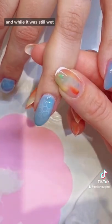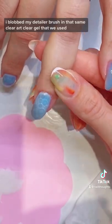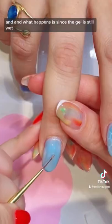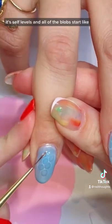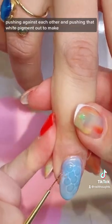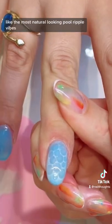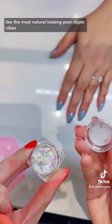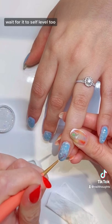After curing, put a layer of that white we made, and while it's still wet, blob your detailer brush in that same clear art gel. Since the gel is still wet it self-levels, and all the blobs start pushing against each other, pushing that white pigment out to make the most natural looking pool ripple effect. Cure one nail at a time and wait for it to self-level.